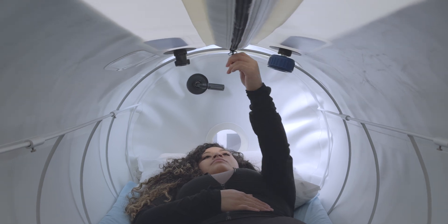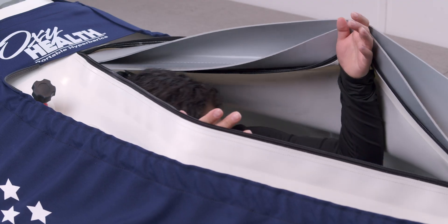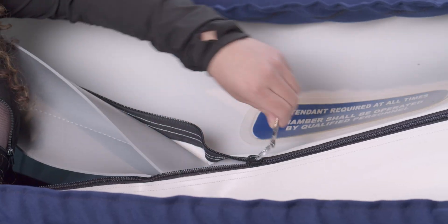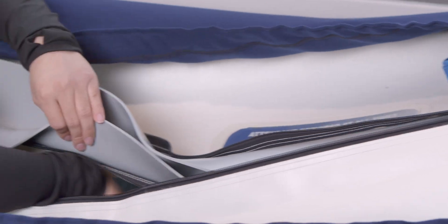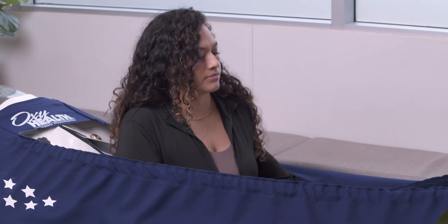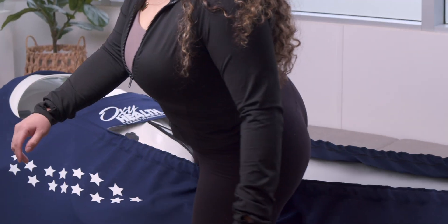Once the pressure has been fully released and the pressure gauge shows that the pressure has released, begin to open the interior zipper first, pulling all the way open to the end of the track. Feel for the top zipper lanyard, then unzip all the way down. Once you've opened the top zipper, you can pop your head out and open the rest of the zipper. Again, you want to make sure you open all the way so that you are not putting any strain on the zippers at any point. You may now exit the chamber, sitting up and coming out through the top opening. Turn off the compressor when out and done.